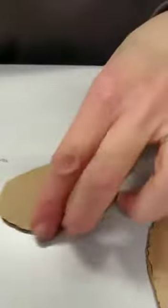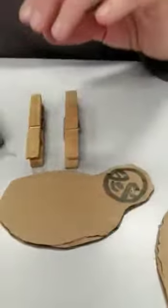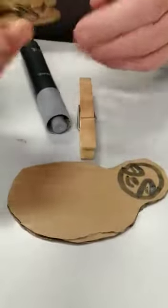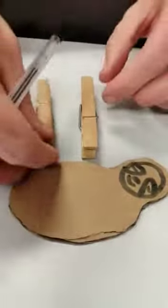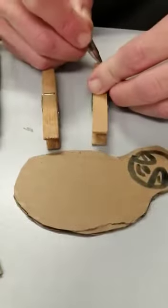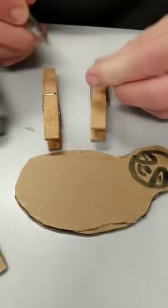You might want a slightly thinner pen for this part. We're going to attach the peg at this end — not the clippy end, because we want that facing outward. We're going to draw some little claws on this end, just three little lines.